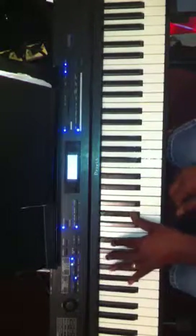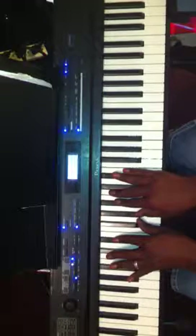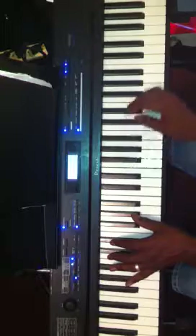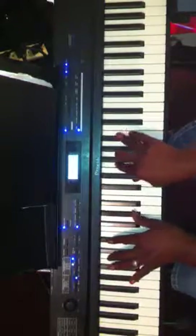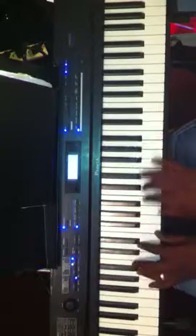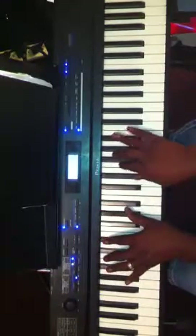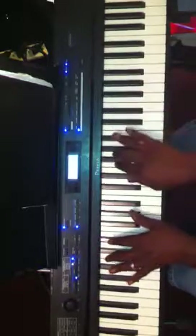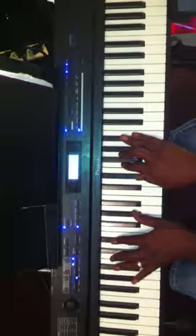So another way you can do that — another voicing for that chord, instead of playing like this — is to play a major 13th chord. And you just play it with the sound. Like that. Kind of gives you a little bit more feel to it. And to voice that chord, it's a major 13th chord.